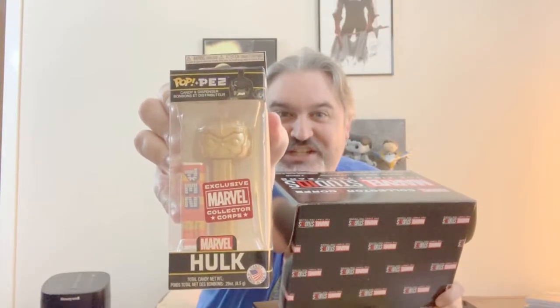Funko put out some gold-plated Funkos for the anniversary. And here is a Pez Dispenser Hulk Anniversary Edition. I'm not a big fan of Pez, but that's pretty cool.